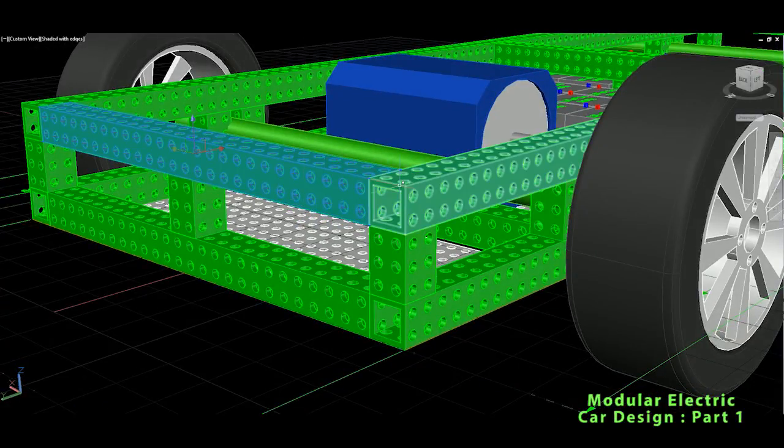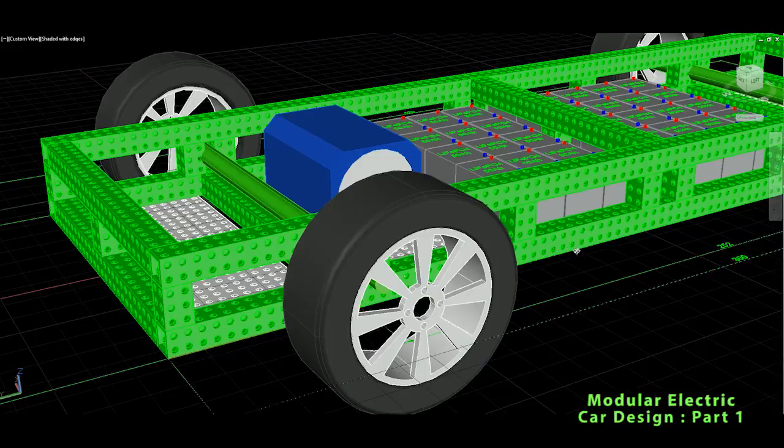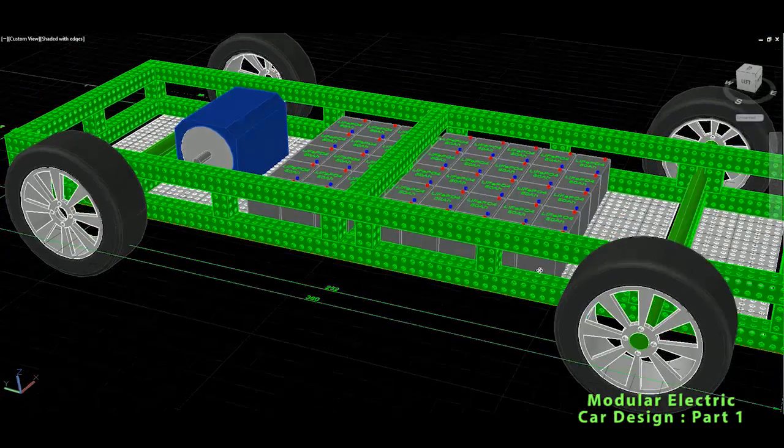This is the Alufix aluminum profiles. They are not too heavy, which is very interesting here, and it will be sufficient to hold this electric car.